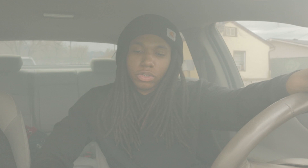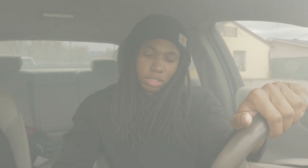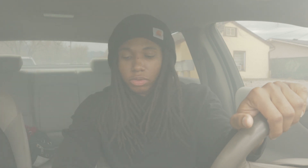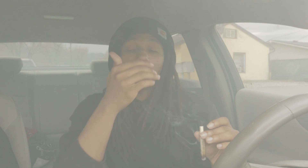Another hot box essential that a lot of people don't talk about: get you a car ashtray. I know you can get a regular ashtray, but a car ashtray that fits in a cup holder has really done a lot for me lately. Instead of trying to use a water bottle as an ashtray, this keeps your car cleaner — you're not dropping ash all over the place. It's really underrated and super convenient.